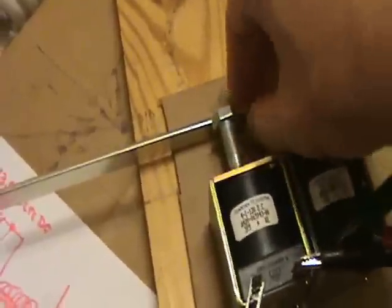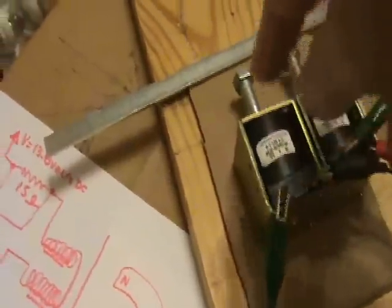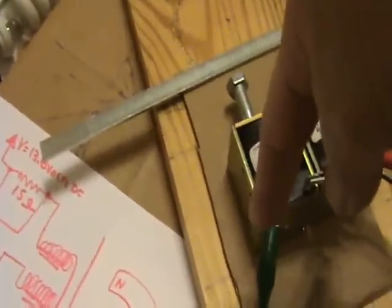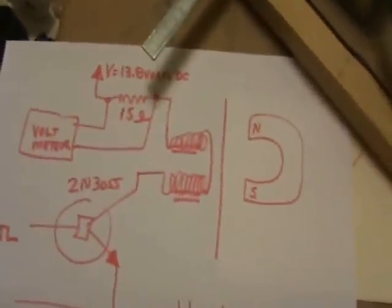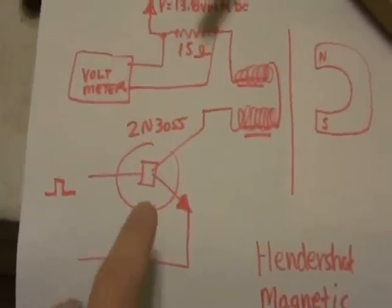Then, when the pulse goes away, the bar can be pulled off of the magnetic loop, breaking the connection, inducing a large current into the coils. And so I want to show you this experiment, which kind of shows that that occurs. I have a schematic here of this part of this 555 timer circuit.